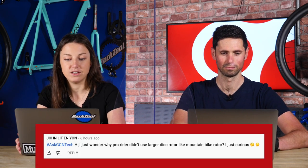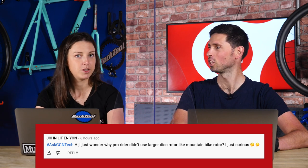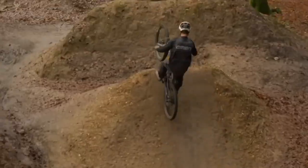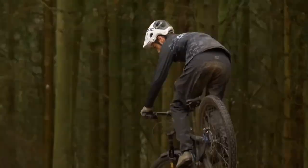John asks: why don't pro riders use a large disc brake rotor like on mountain bikes? It's all about combined system weight — the bike, the rider, and all the equipment. A mountain bike is far heavier than a road bike, hence why you have the larger disc brake rotors because it adds stopping power.